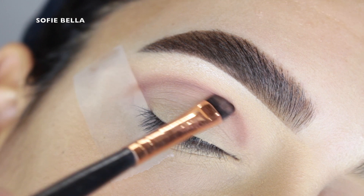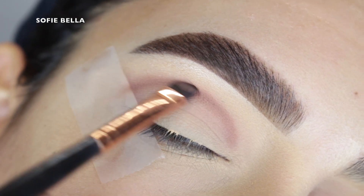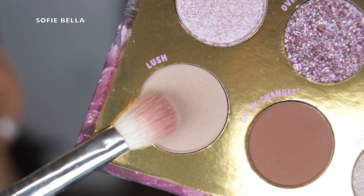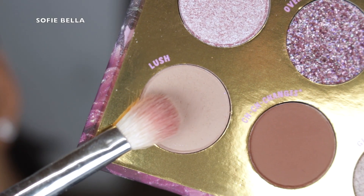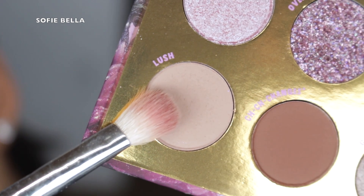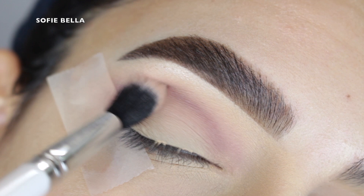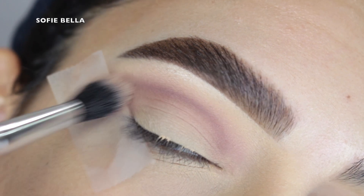I pretty much always like to use a defined angled brush because it just has the most precise application, and then I went into the shade Lush with a blending brush and I just went directly over top of that line going in back and forth motions and circular motions just to make sure that it is nice and blended.